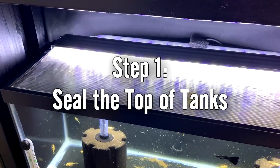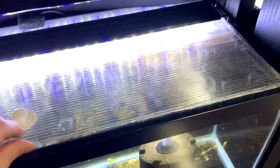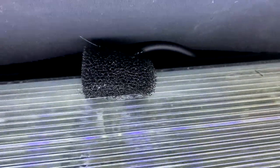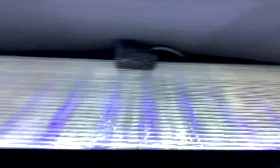Step one: seal the top of your tanks however you can. I keep my tanks completely sealed on the top - there's no open spaces for drain flies to enter or leave. I've even used tape in some areas to make sure there's no small cracks. As the larvae hatch and turn into flies in that space between the water and the lid, if you seal the top you've created a little biome - they can't get out and new ones can't get in to breed in your other tanks.